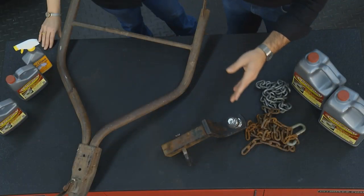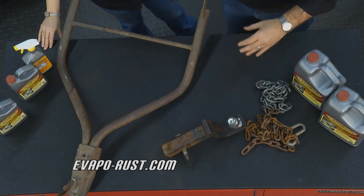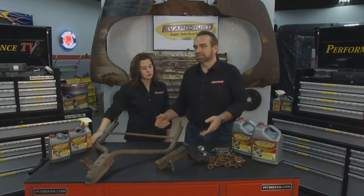So your tow bars, your hitches, your chains — all of these things, if they're rusty, they take away from what you're bringing in. So the best way to take care of those is to use Evapo-Rust, because it's safe, non-toxic, and it really works.